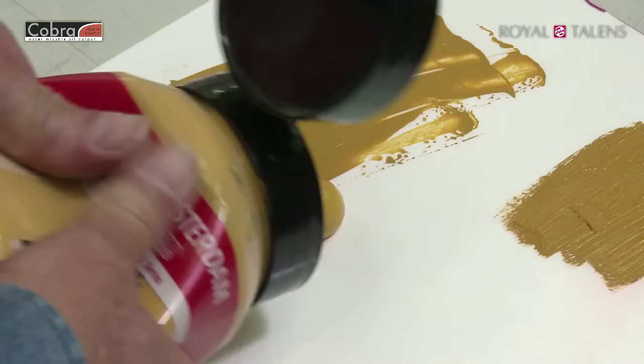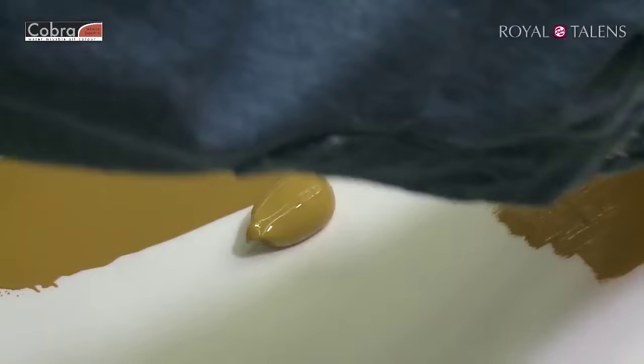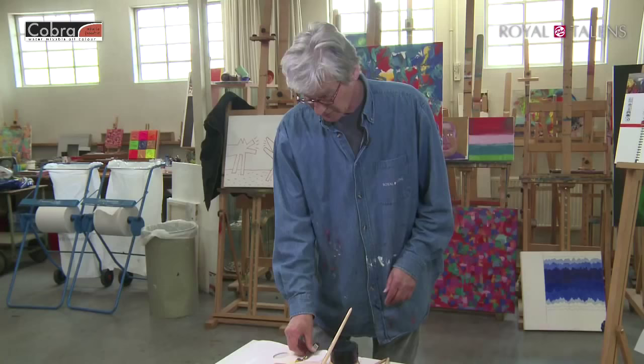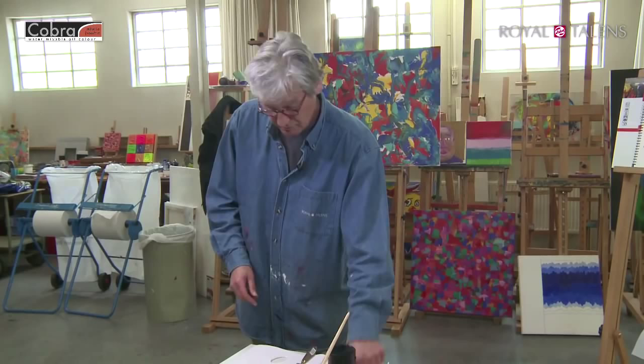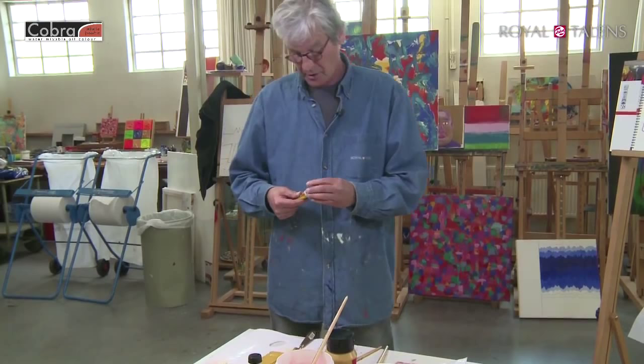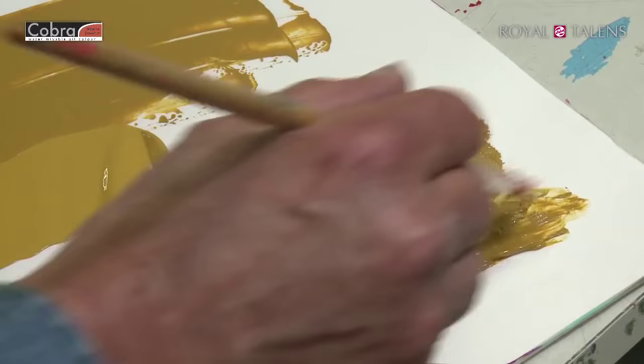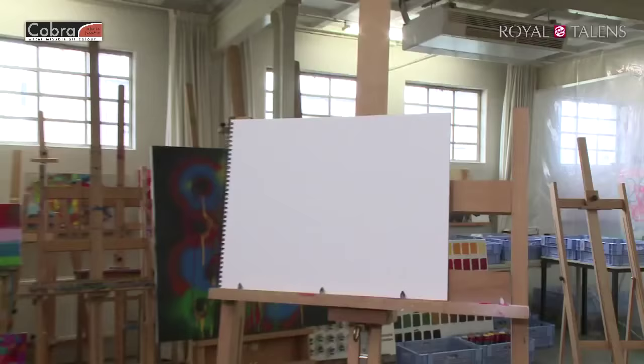Another difference between oils and acrylics is color shift. Here we have dry acrylic paint and here we have wet acrylic paint, and you can clearly see that the dry one is darker than the fresh one. With oils — whether water-mixable or not — what you see is what you get. Dry paint and wet paint look exactly the same. Oil color is the only color where what you see wet is what you get dry.